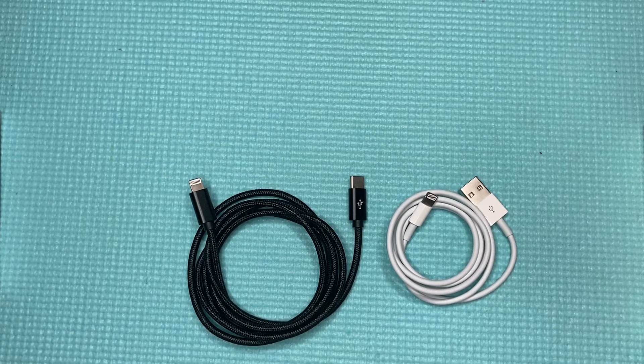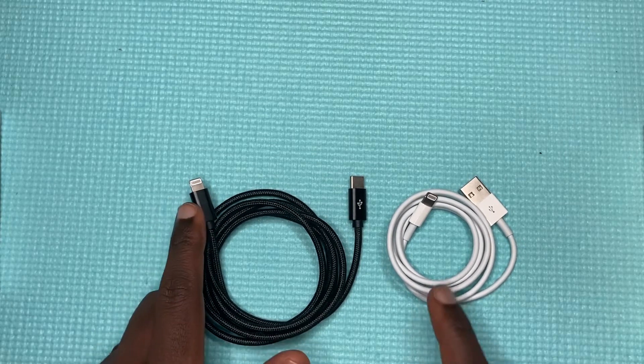What's up guys, David here from Dignited, and today I'll be showing you guys iPhone cables. There are mostly two types of iPhone cables, and what is common among them is that on one end they